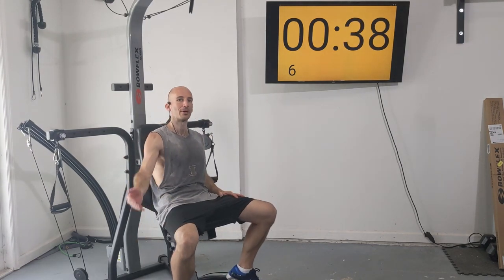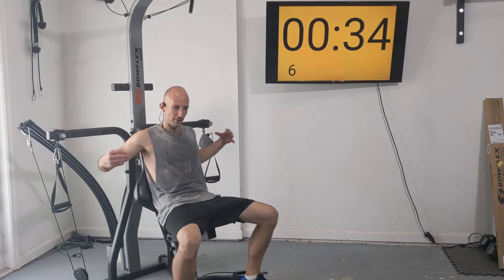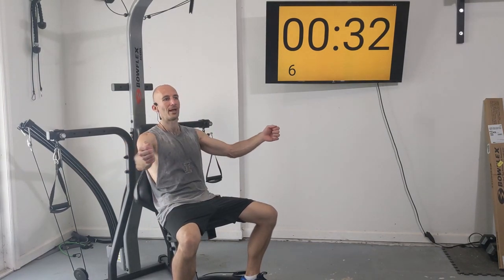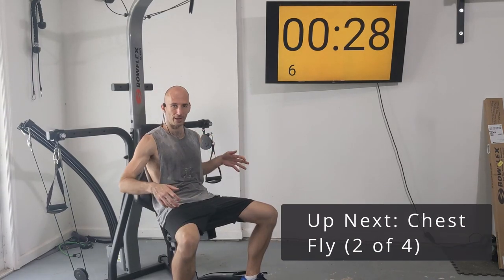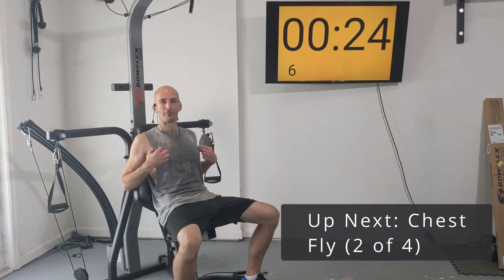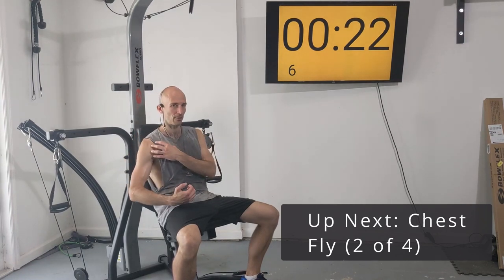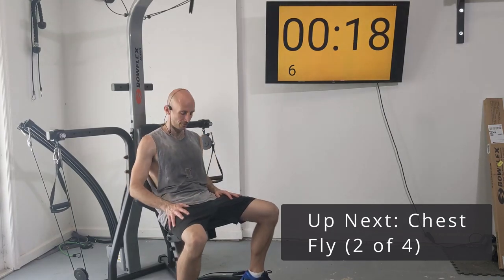We're going to do two sets of chest fly here and then come back to chest fly at the end of this routine. With chest fly it's up to you if you want the two handles to meet in front of you or stop just before that. You should really be feeling it in the outer part of your chest, close to your shoulders and biceps.